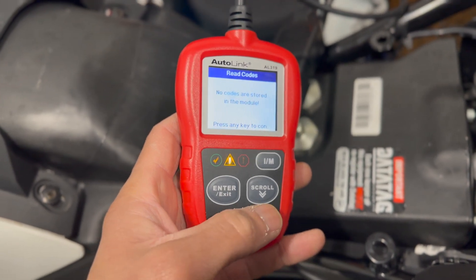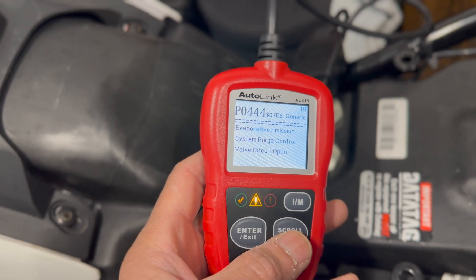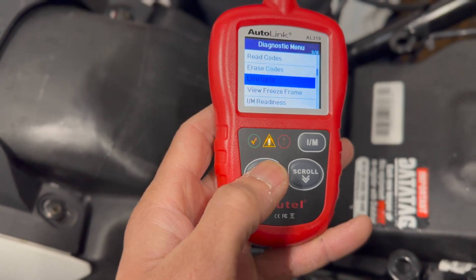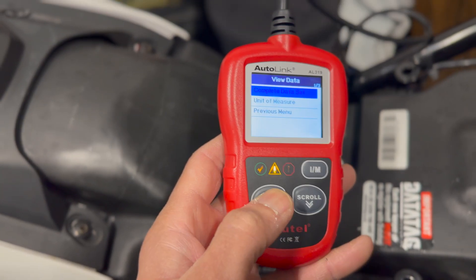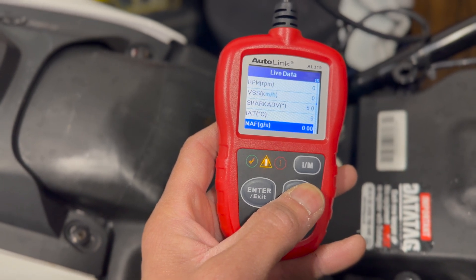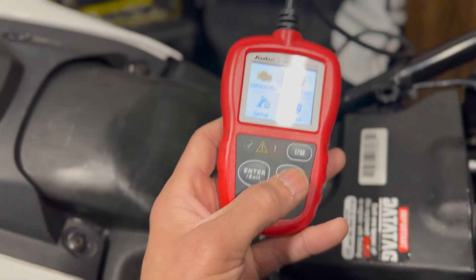Stored codes - no codes are stored in the module. Pending codes - oh, EVAP system purge control valve circuit open. Interesting. So obviously because I had all the EVAP removed, it's actually come back with a read - so that's handy. Let's try live data, see if that works. Reading... complete data set, let's go for it. Oh look at all this - map, spark advance, IoT map, TP, air, loads of stuff here. We know this one connects, so let's go and try the other one.